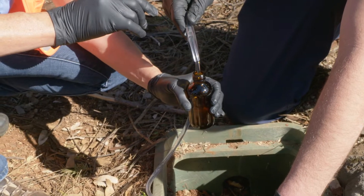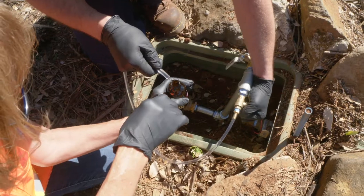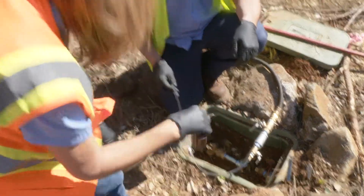At each location, we're going to take two samples. One's from the service lateral, the other's from the main. This first sample is from the service lateral. Second draw, we've got main water now.